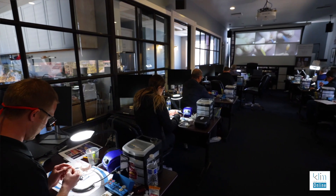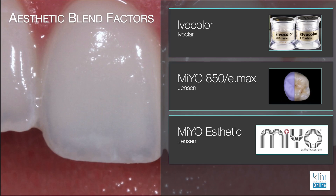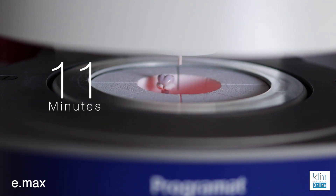Just the other day I taught a posterior class which included Emax and zirconia, and we used three different glaze and coloring systems. These are the three that I find necessary in my clinical theater today and I will review them with you on this video: Ivacolor, Mio 850, and Mio Aesthetic.